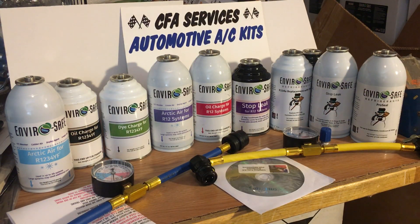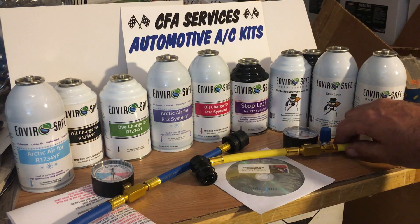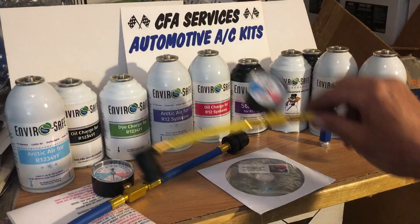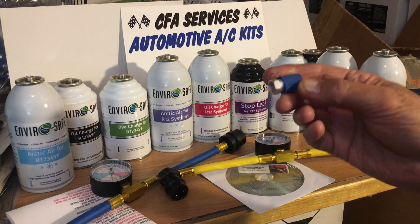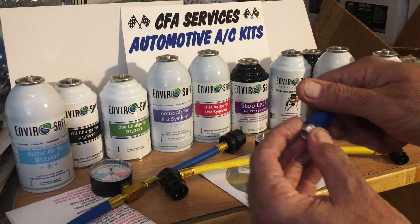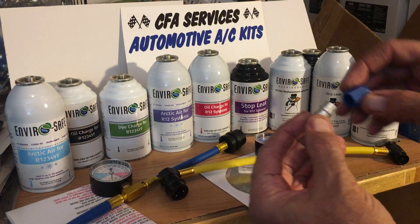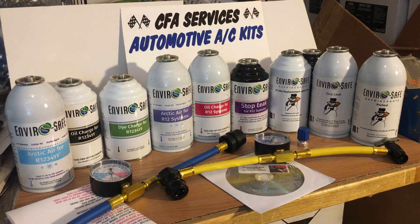There's no can deposit on these, which is really great — all the auto parts stores went to that can deposit deal. This is the R134 hose, which fits all the cans. And if you have an R12 vehicle, you'll receive one of these little R12 hose adapters that fits on the low-side inlet on your car, and that will fit this yellow hose.